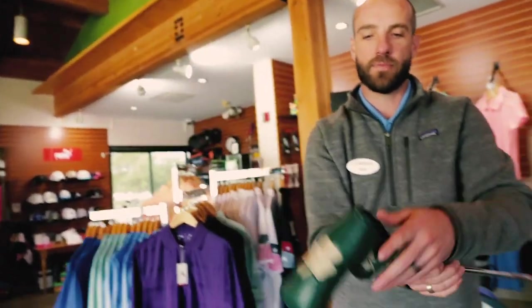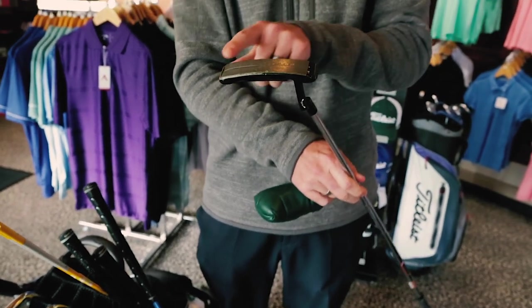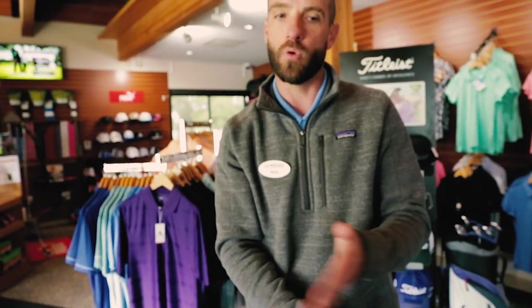Last but not least, we have the putter. I have an old Scotty Cameron — it's a Newport mill spec. I've got some lead tape on the bottom of it. I didn't like how light the head was, so I went with a little lead tape to make the head a little heavier at the bottom so I could feel the swing a little bit more.